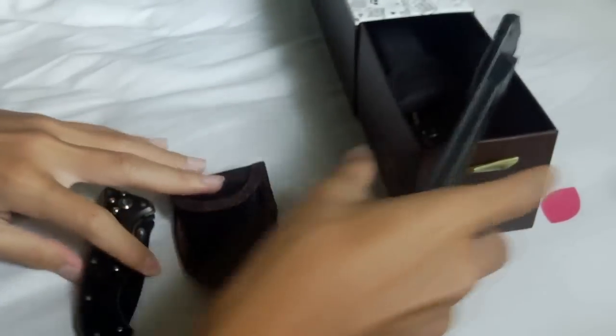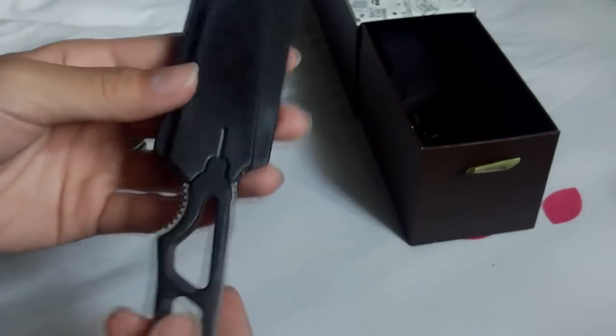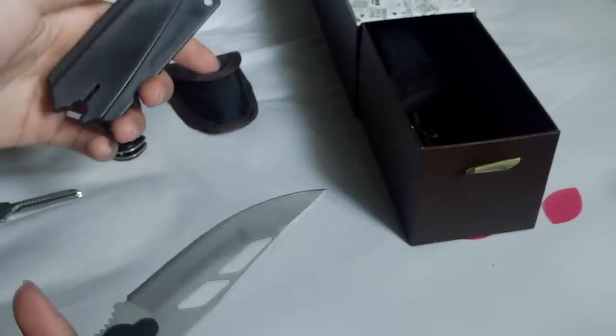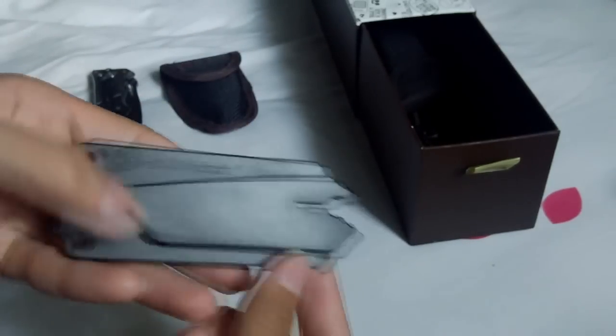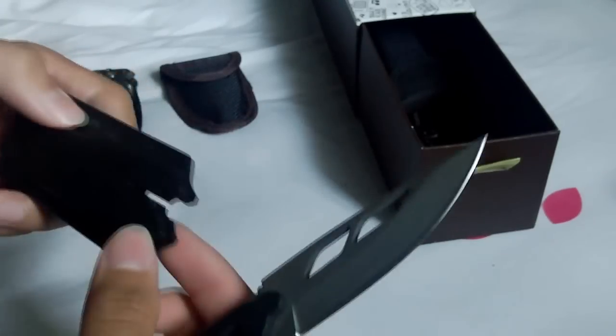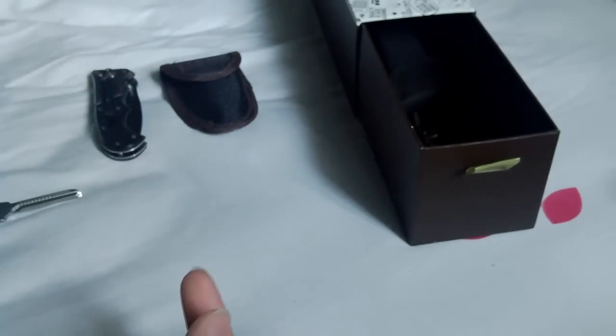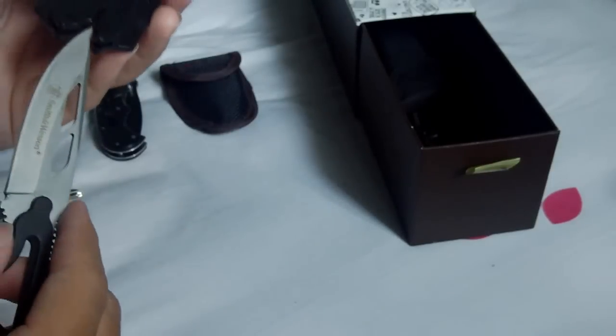Next knife here I'll also link below — it's another Smith & Wesson knockoff. Just a knife, pretty sharp. And there is a whistle right here — you blow into it and there is a whistle.